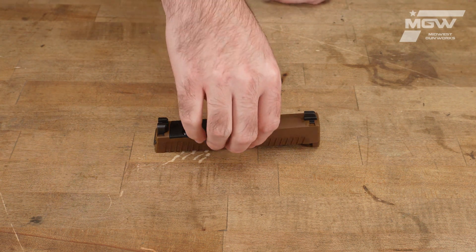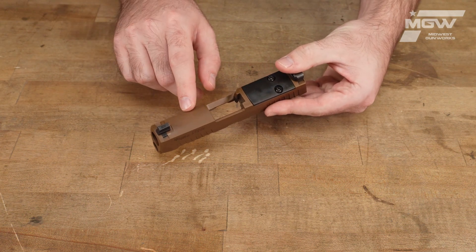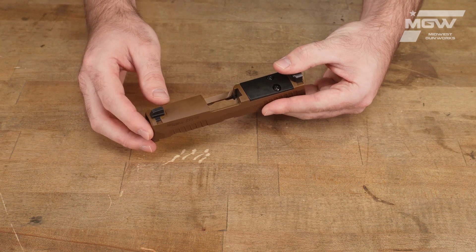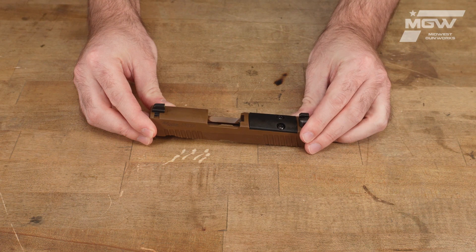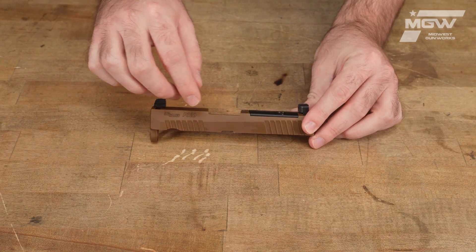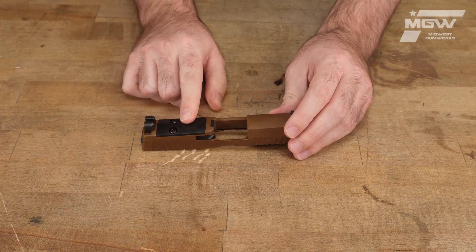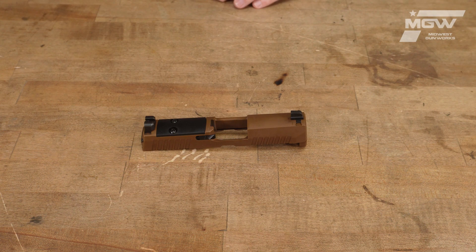This OEM slide assembly showcases steel construction with a Coyote Brown PVD finish. Cut into the slide are front and rear slide serrations and an optics cut with a pre-installed optics plate cover.